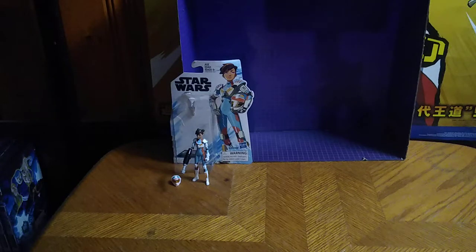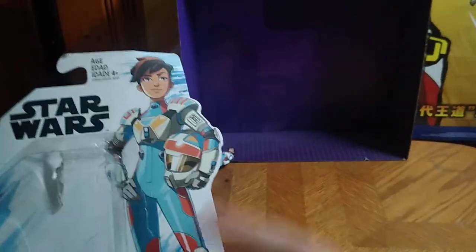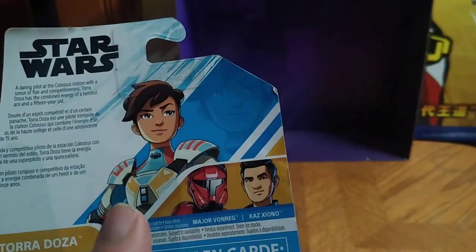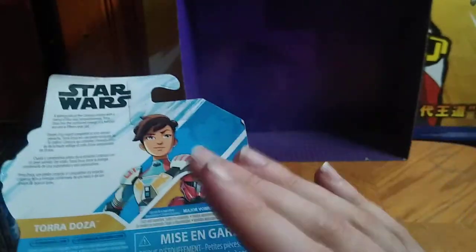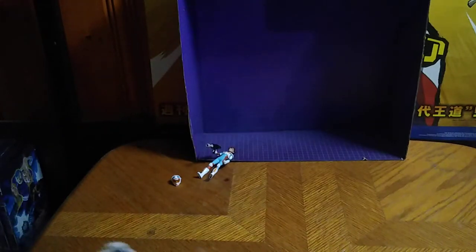Now for the main figure on the review bucket list. This is Star Wars Resistance — Tora Doza. She is a member of the Star Wars Resistance crew, and there she's got her helmet in her arms, painted on the box, which is real nice. The other figures in the line — I've got Major Vonreg. I'm also going to try to get Kaz from this show to go with Tora. She'll look good on my shelf with Kaz and probably Rey. And that's all there is to say for the packaging.